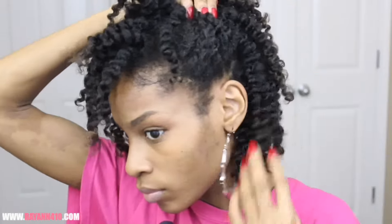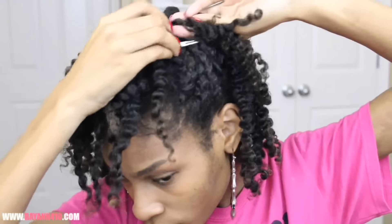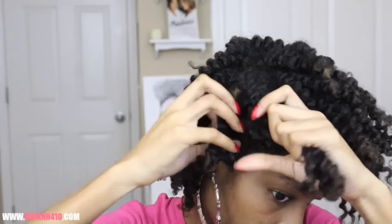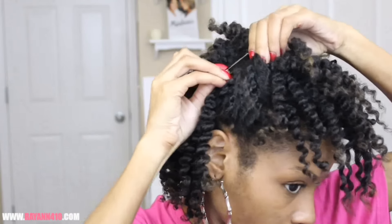Now I'm just going to figure out how much of my hair I want to twist up into my frohawk shape. I'm doing maybe like 3x3 squares going up on the sides — I'm just going to put 3 flat twists on each side.